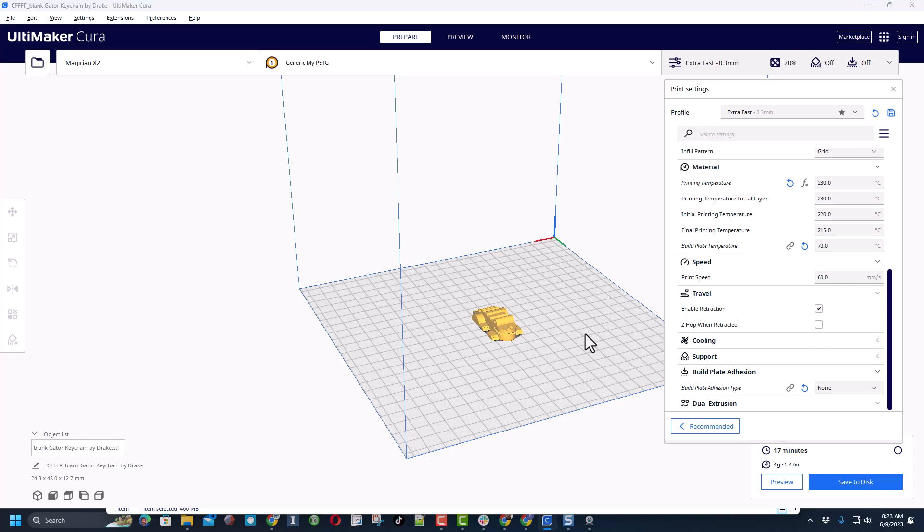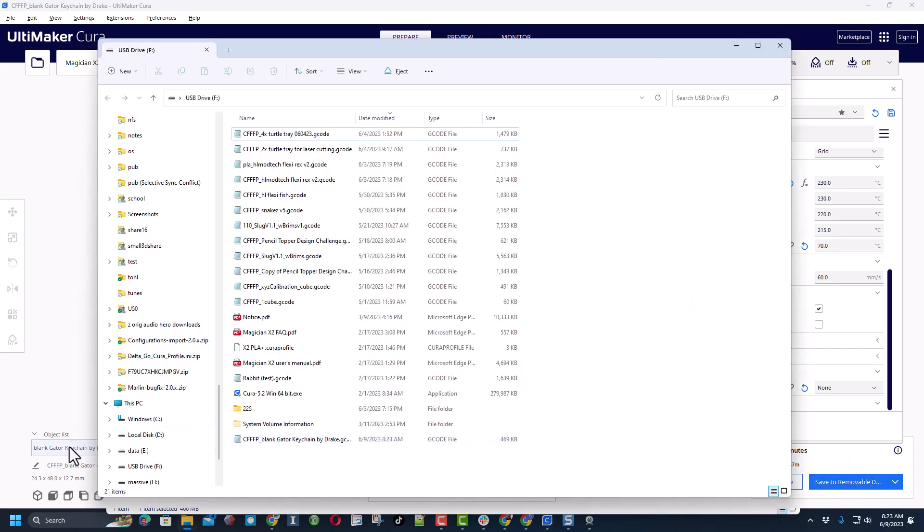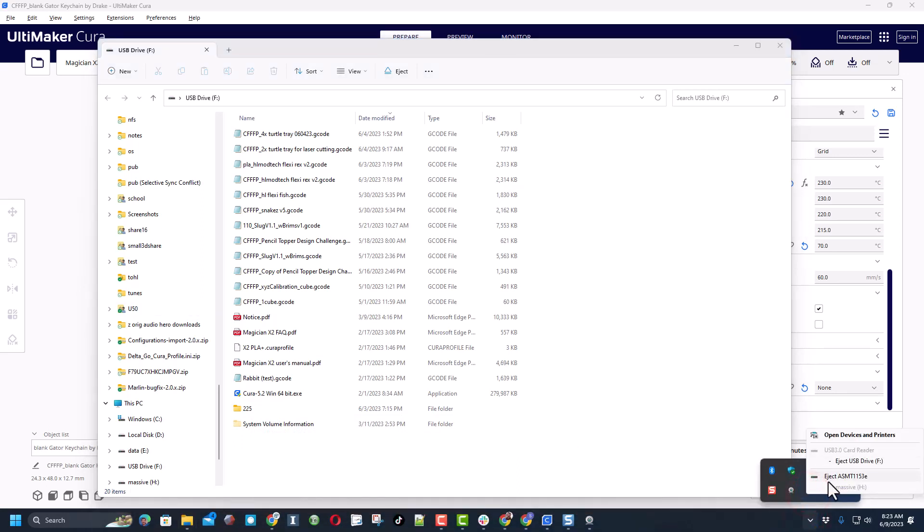Print speed at 60 and I'm not going to use any build plate adhesion. Let's add it to the SD card — now I can save to the removable disk. Notice I did not change the name — I should have put PETG in front of this, so I'm going to put that in right now so I know which kind this is. I've also got a folder for PETG projects called '225' and I'm going to store it in that folder. Now let's safely eject it.